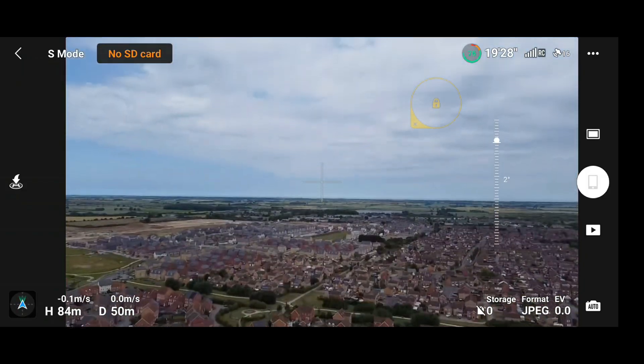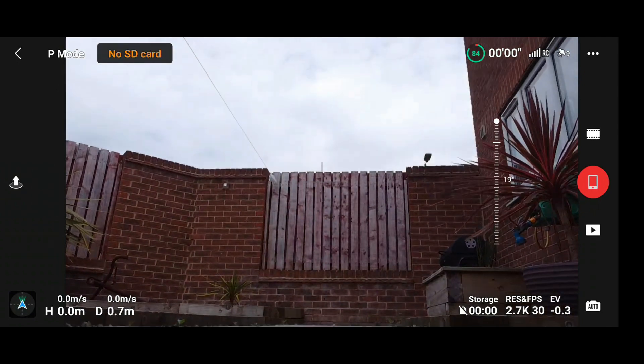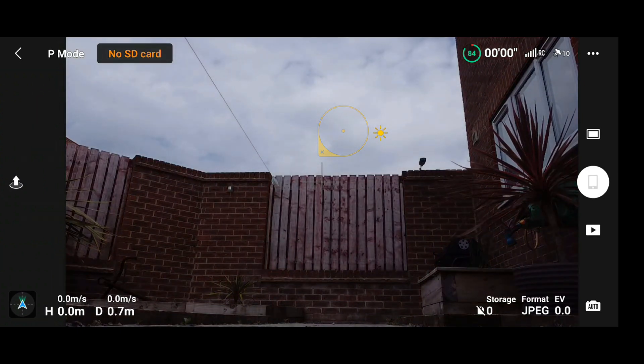That is great for those wanting to take photos, but that's not really where you want the auto exposure lock to work. If we click into the video tab, as you can see, tapping on the screen does absolutely nothing — it doesn't set the exposure or change it whatsoever. I have no idea why this works for photos but not for video, so I'm going to show you exactly what to do.